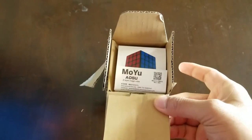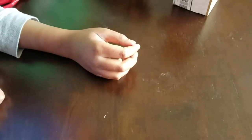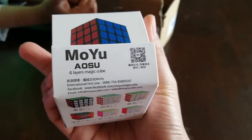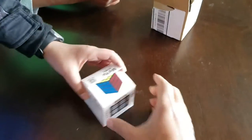Let's get this cube out. We got this cube — this looks fancy. The Moyu Aosu 4 layers magic cube. And that's the cube. So let's unbox this one.